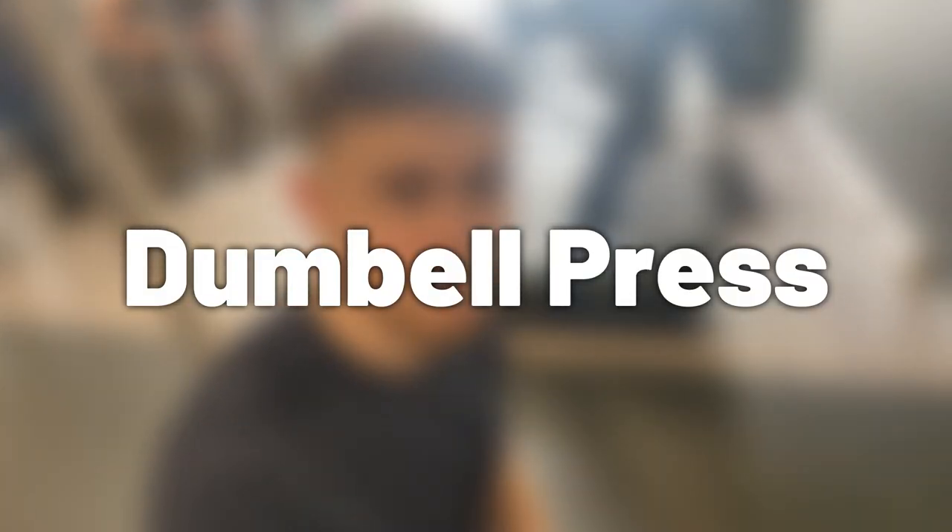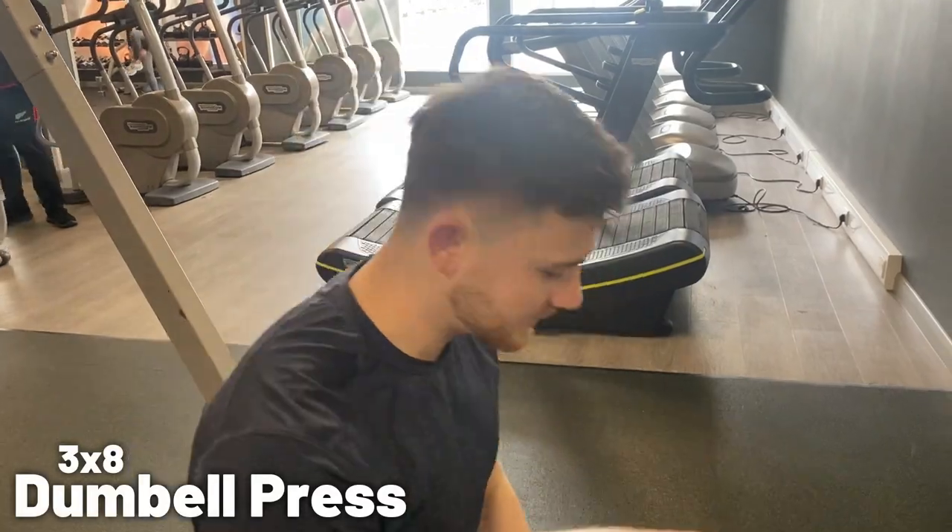Alright, so we're gonna do the dumbbell bench press now. I'm gonna do three sets of eight and then two drop sets. Let's see how I get on with that one.